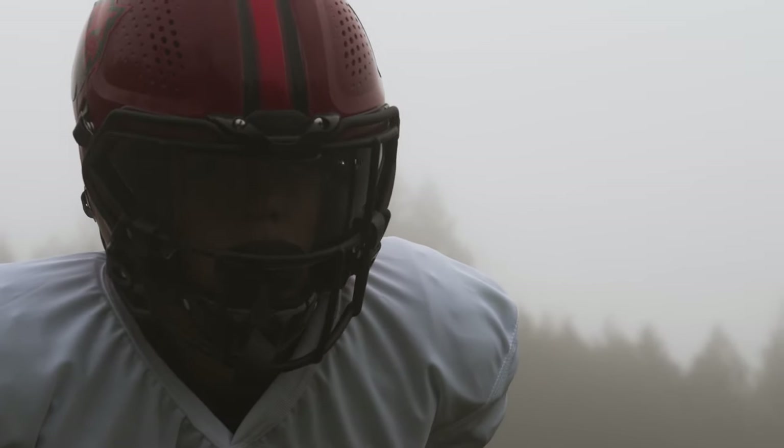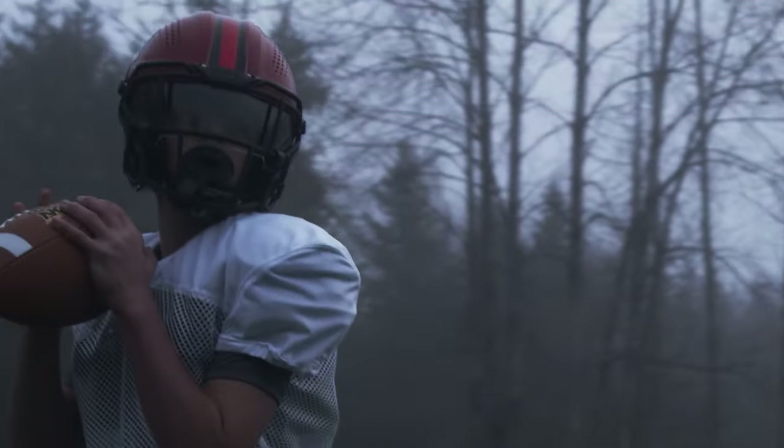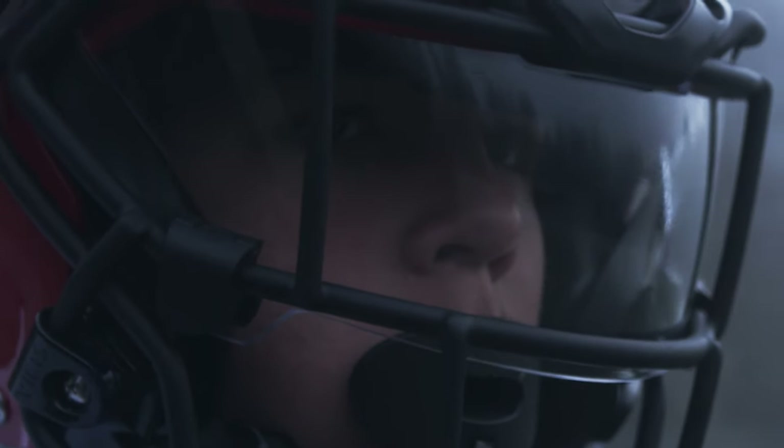The Zero Two Youth Helmet is kind of a special thing, in large part because it represents hopefully the future of the sport. With the Zero Two Youth, we really focused on the speeds that youth players play at.